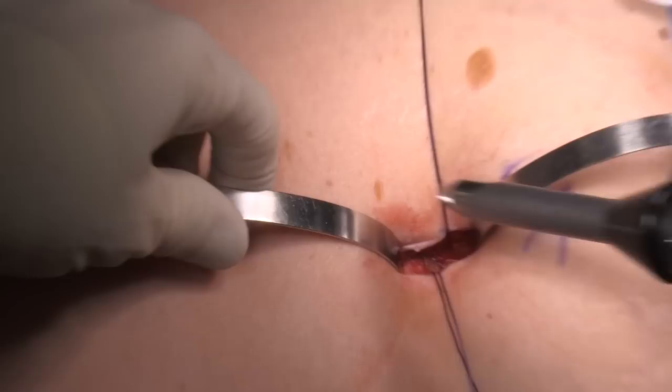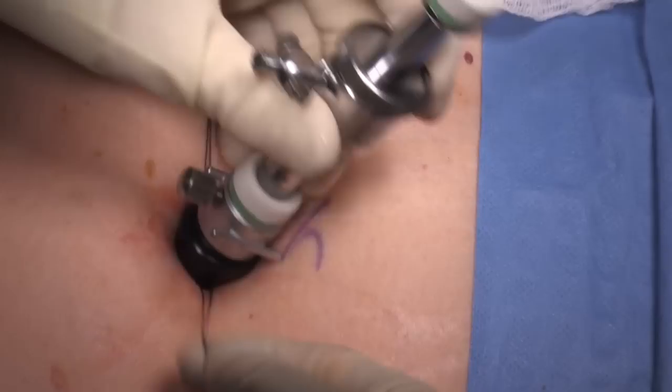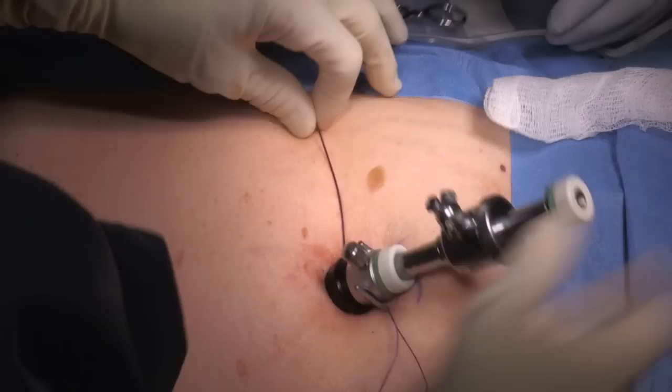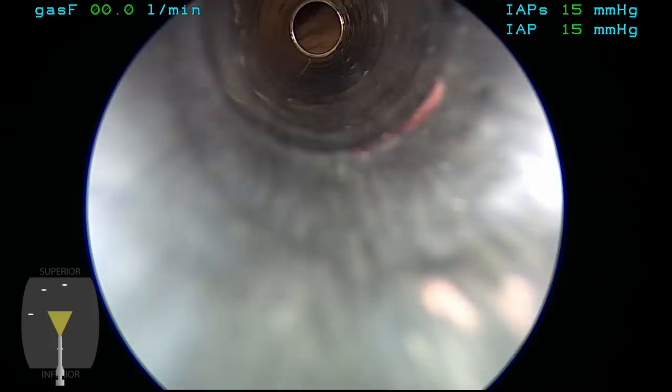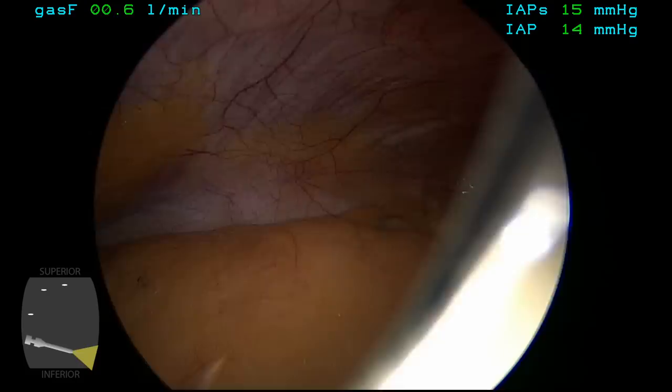One can see the opening in the fascia into the peritoneal cavity and then the Hassan cannula is then passed through this opening and it's secured in place by wrapping the Vicryl sutures around the suture rings on the cannula. The next step is to connect the CO2 tubing and inflate the abdomen to a pressure of 15 millimeters of mercury.